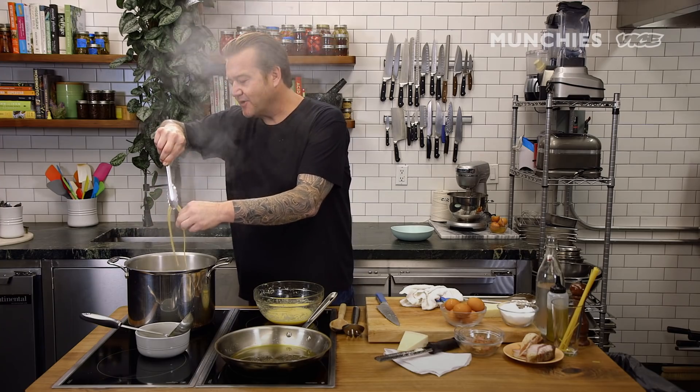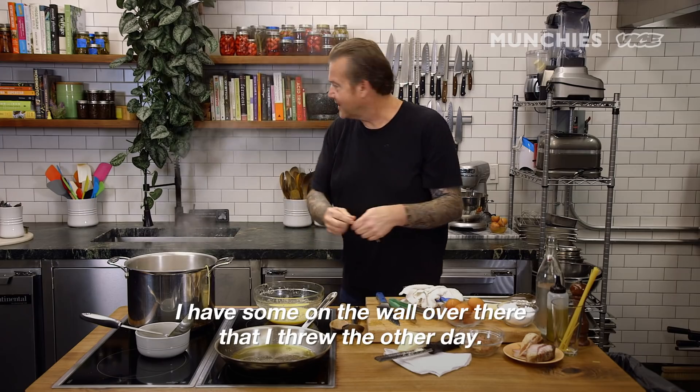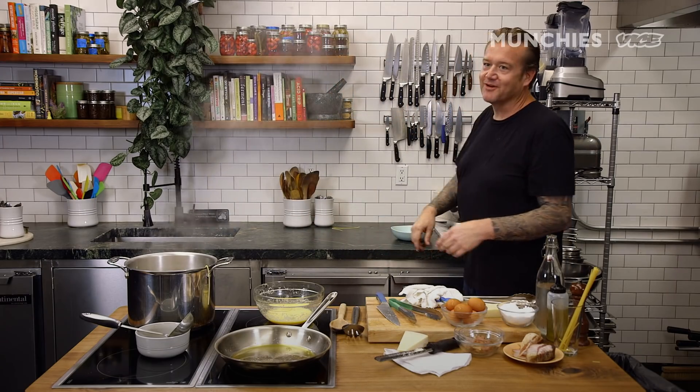A lot of times people throw pasta — I don't. I think that's an Italian-American thing. I have some on the wall over there that I threw the other day. No, it's not ready yet.